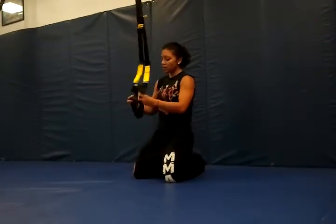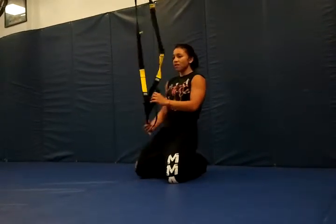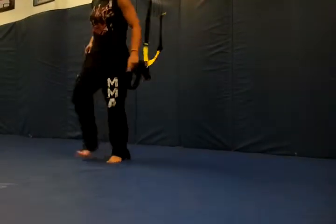Double loop. Right there. One foot. One foot. This is great for stability, especially since you guys are always on your feet.